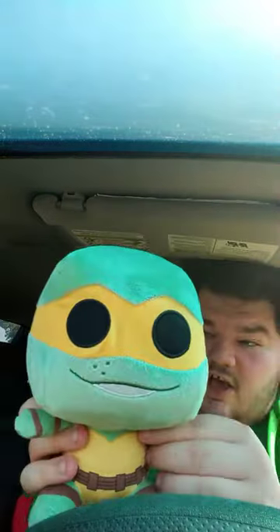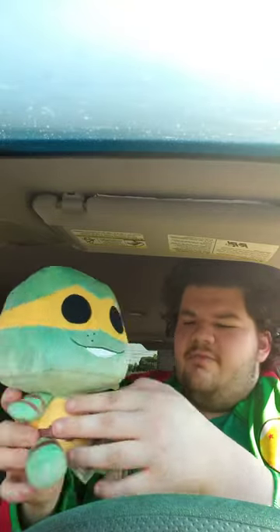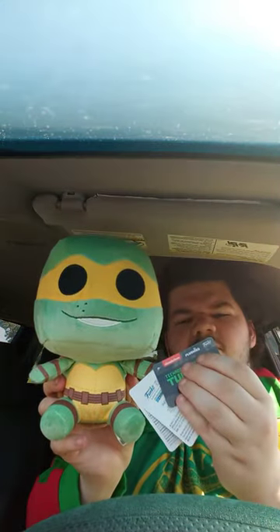The plushie that y'all were originally supposed to see me unbox two days ago, but I never got a chance to unbox it — it's the Funko Teenage Mutant Ninja Turtles Michelangelo plush. I also got another thing too that's pretty cool that I'm wanting to show you guys. They sell this at Walmart, so here we go.